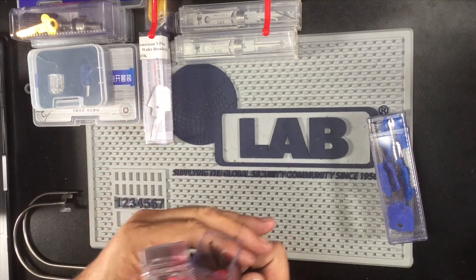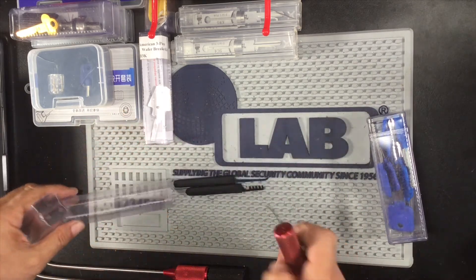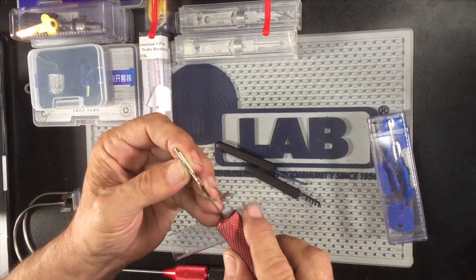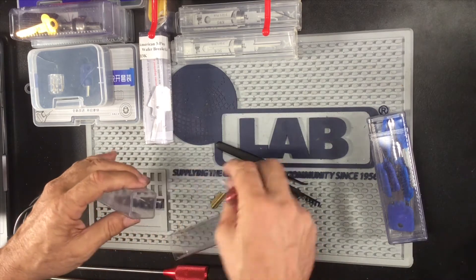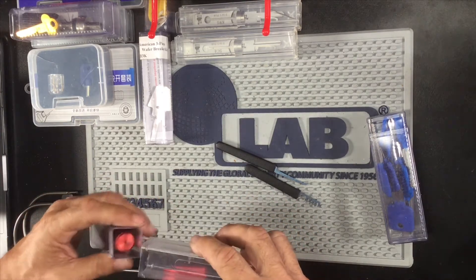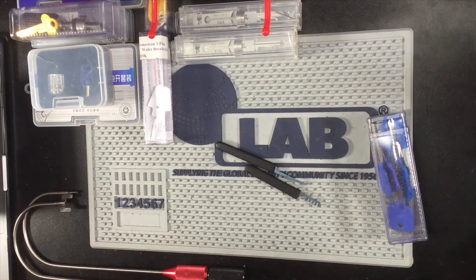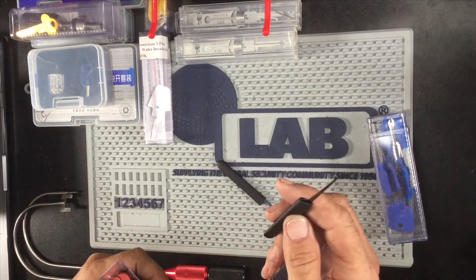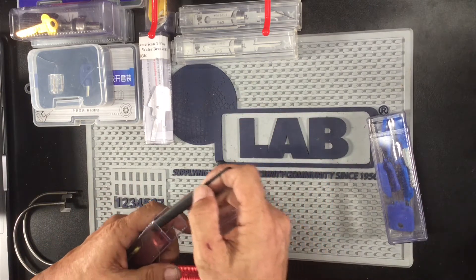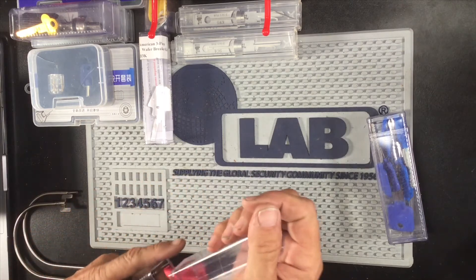Here is the cap popper. Basically what you do — this piece here slides in, and what it does is pop the pins out of your Kwikset. You do a quick rake and everything opens up. The lock is ruined but you are definitely in. And this here is the pick that you use to rake or pop out whatever pins might have stuck in place. Again, that's called the cap popper.